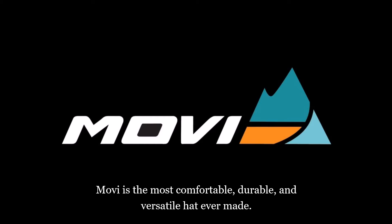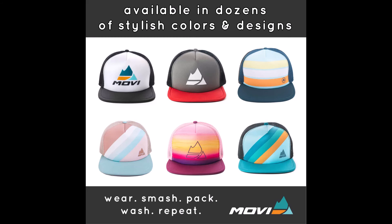Movi is the most comfortable, durable, and versatile hat ever made. Shop our wide variety of cool styles and colors to find your next favorite hat now.